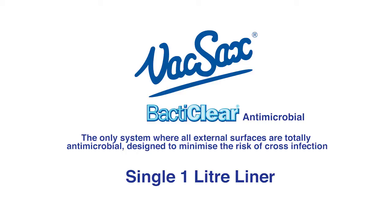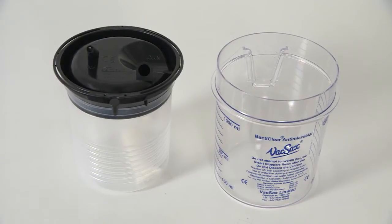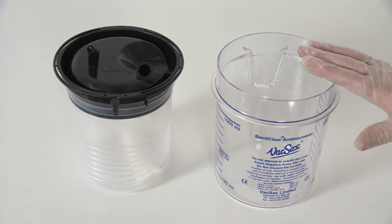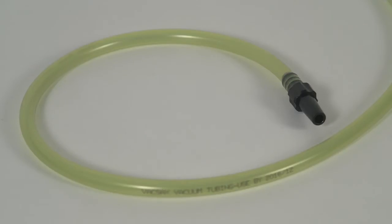The single 1 litre liner. For this you will need one 1 litre standard canister, one 1 litre standard blacktop liner, and a 1 metre length of non-disposable yellow vacuum tubing kit.